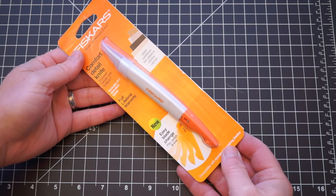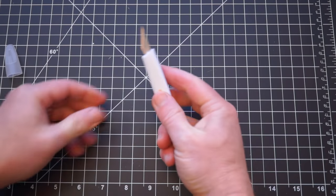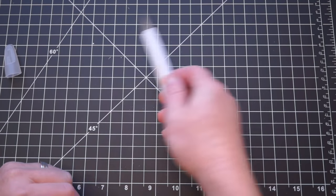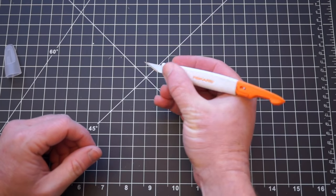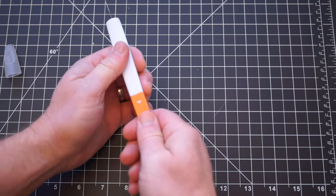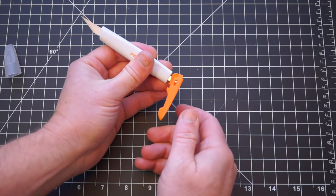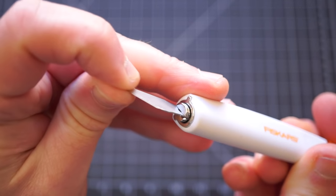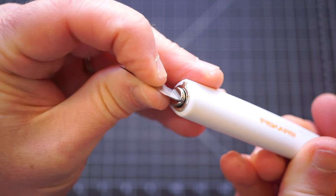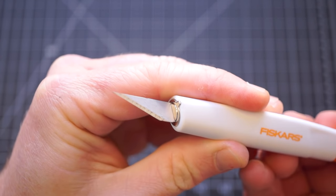Fortunately, there's a better version of this from Fiskars called the Easy Change Detail Craft Knife. It sells for $8 and has a nearly identical shape that's very comfortable to hold and doesn't roll on your table. This is my favorite craft knife here. To change the blade, you pull the end back until it clicks, bend it down, and you can gently just remove the blade. Despite the fact that the blade is only gripped from two sides, it is really stuck in there. I don't know what they're doing to get such a great fit, but it works, and hopefully it won't loosen up over time.